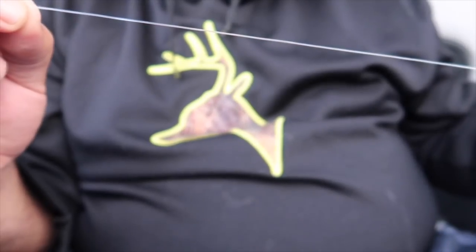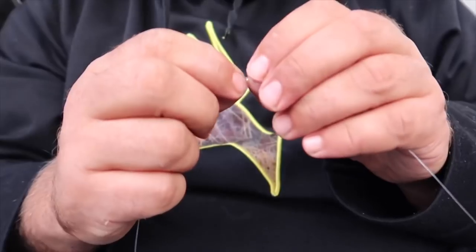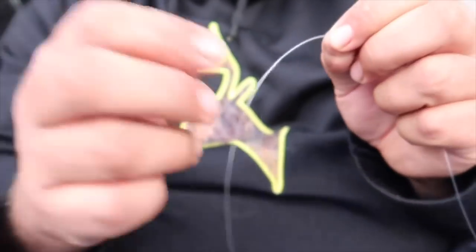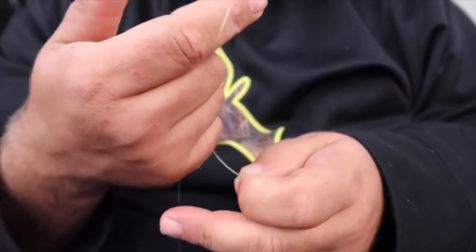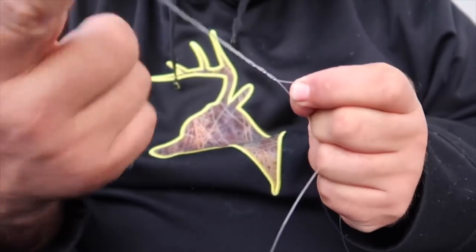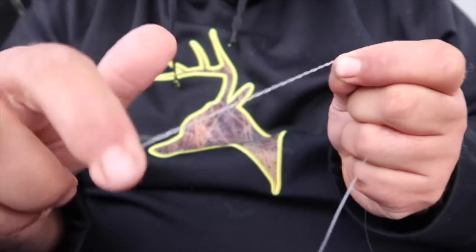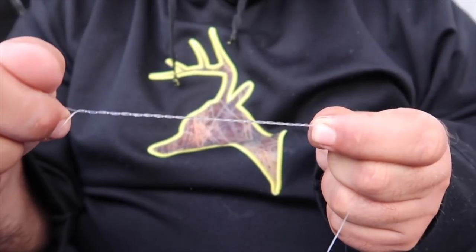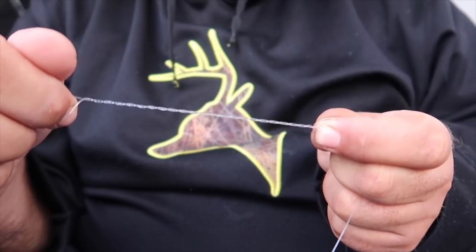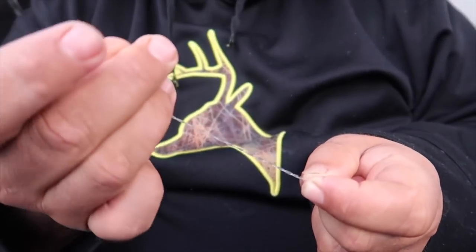We're going to create our first dropper. We want this gap to be at least 30 to 40 centimeters. We're going to tie a twisty dropper here — make your loop and twist it up. There's no set amount of turns, just keep twisting till it's nice and tight around your finger, just like that. This is the part we're going to attach our hook to, so once we've done our twists we tie our standard dropper loop.